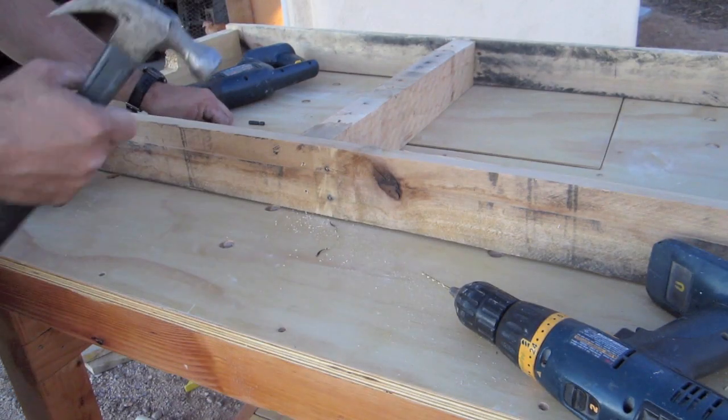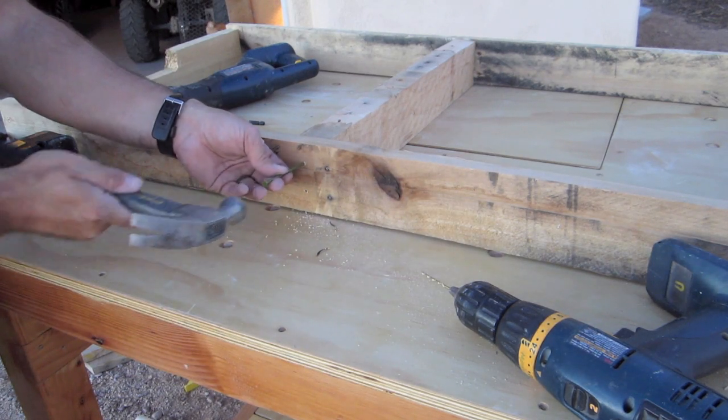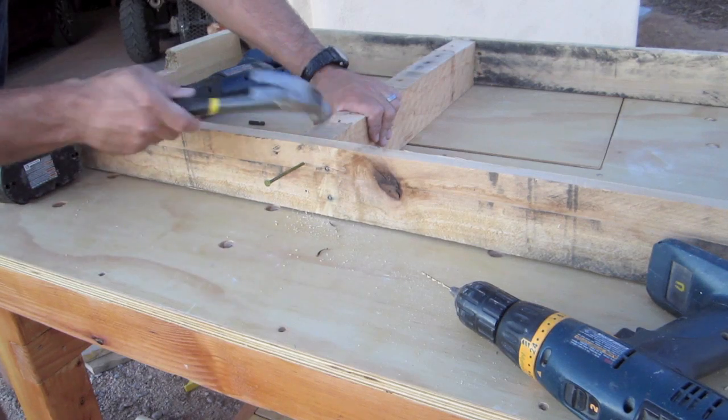And for these middle supports, instead of wasting all my screws, I'm just going to use standard nails to keep these in. I think they'll do just fine - this is a huge piece of wood.